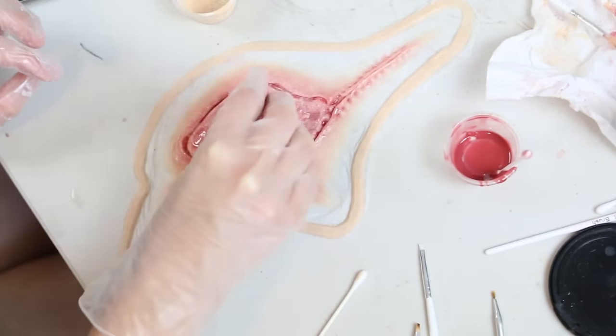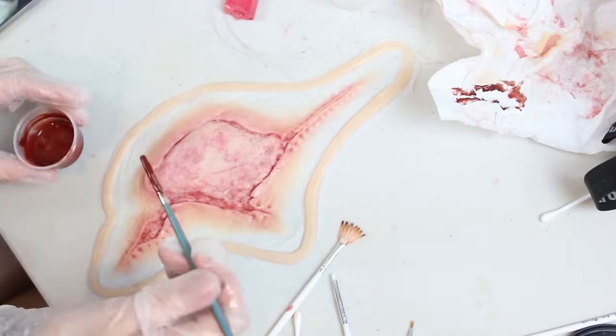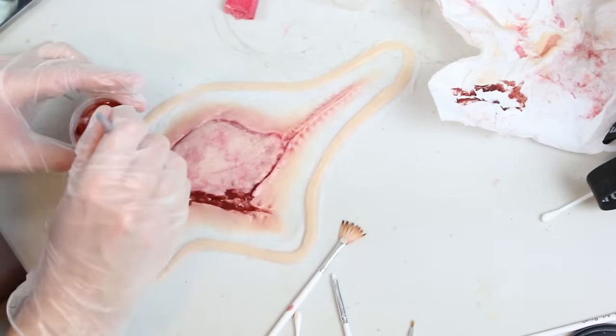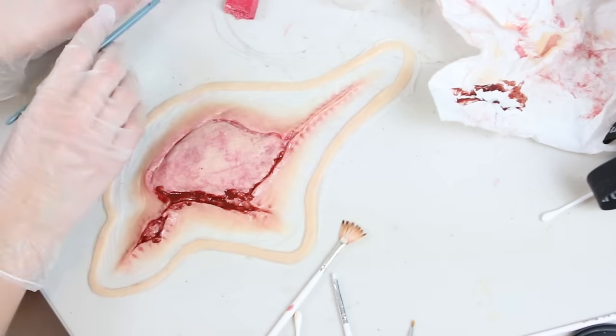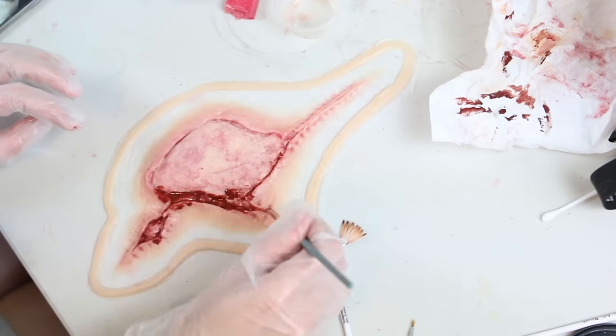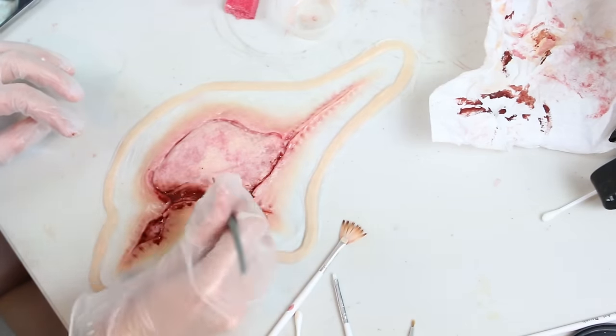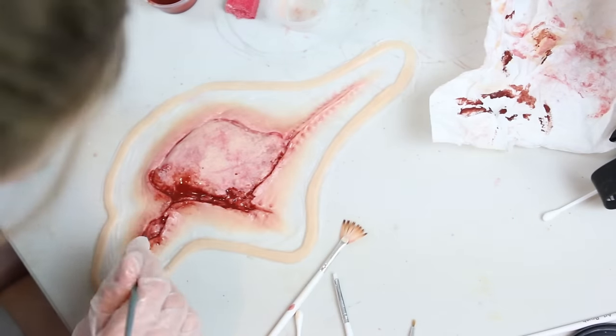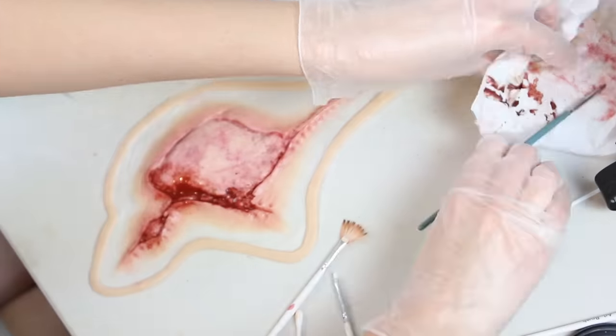Now that I'm happy with those layers I moved on to the meaty bloody part underneath the skin graft area. I mixed up a small amount of silicone and naphtha again — this blood tone silicone pigment is a product by Smooth-On which I really like. I put this into the bottom of the knee replacement area, down into the split open wound area, and then up around the right edge of the wound.